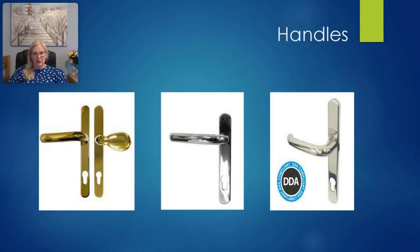The UAP range of handles suitable for composite doors includes a high security handle and standard security front door handles with 219 millimeter and 243 millimeter back plates. We also have a DDA compliant front door handle.